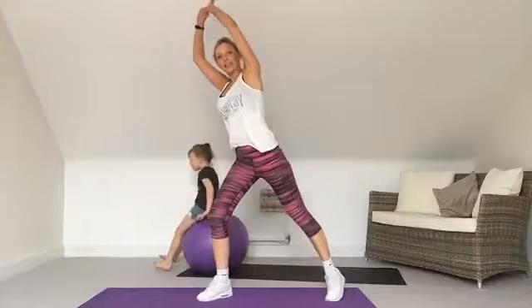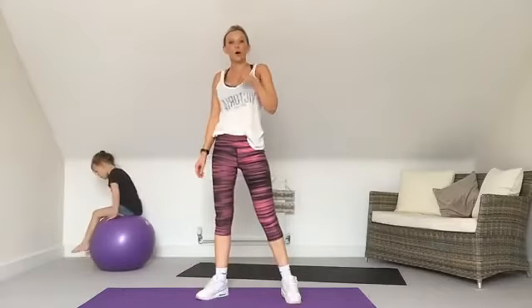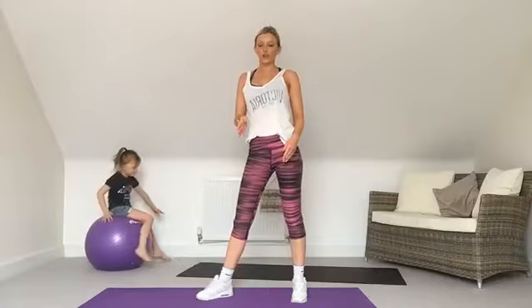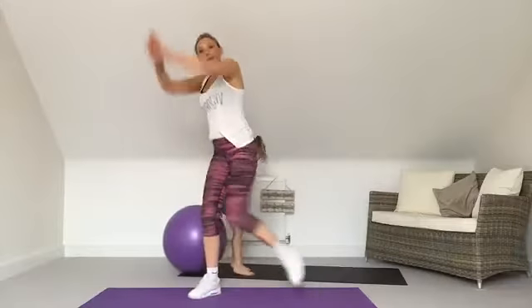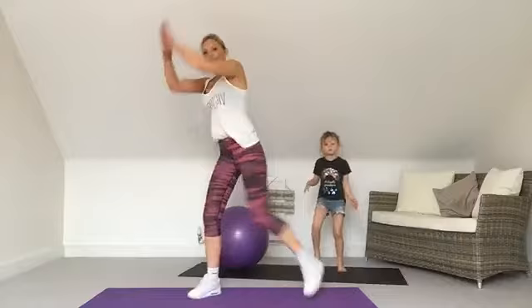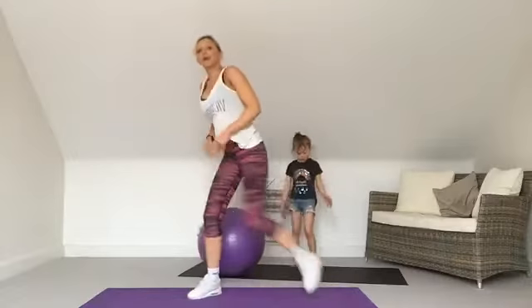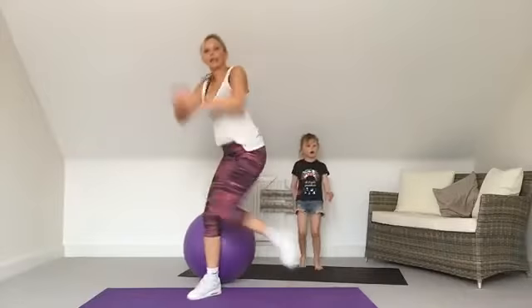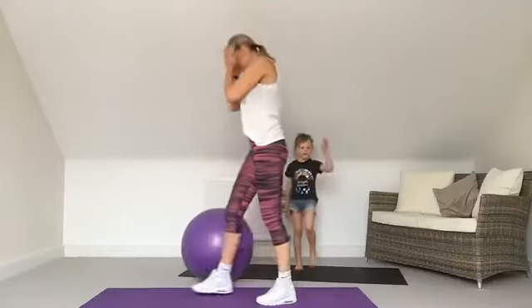We've got knee repeaters next — put the knee in, engage those tummy muscles as this works the tummy. We'll do this one on our right leg and then swap next time. If you are pregnant and have a big bump, you can march instead or just lift the knee a little bit lower. Everybody else, as many as you can in the 30 seconds. Feel it a little bit in that resting knee too — crunching that tummy. Almost there, well done!